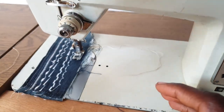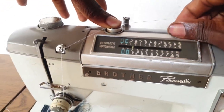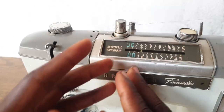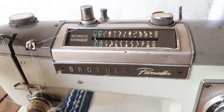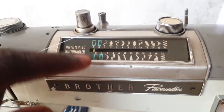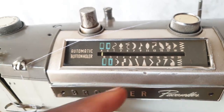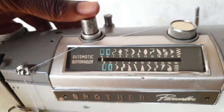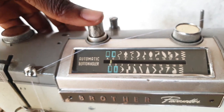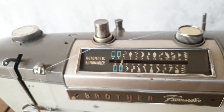The machine has a buttonhole feature. To use it, press this down and go all the way to the buttonhole section. It has A, B, C, and D steps. The A part is for the downside buttonhole, B is for the left-hand side, C is for the closing top, and D is for the closing part. To change between them, you just press this down: it goes from A to B, then to C, then to D. And that's how you create your buttonhole with the Brother Paste Setter sewing machine.